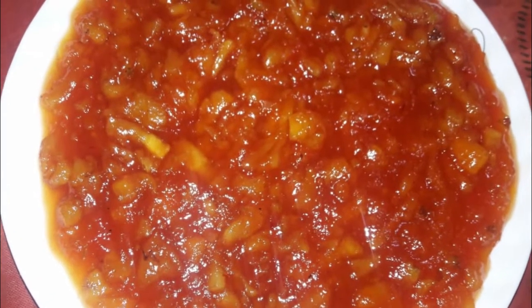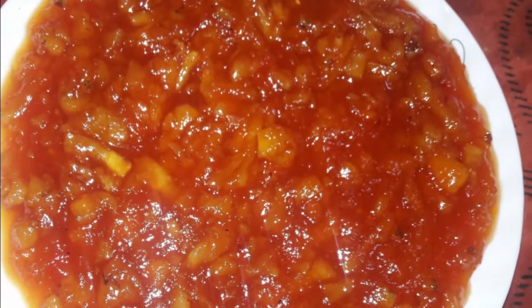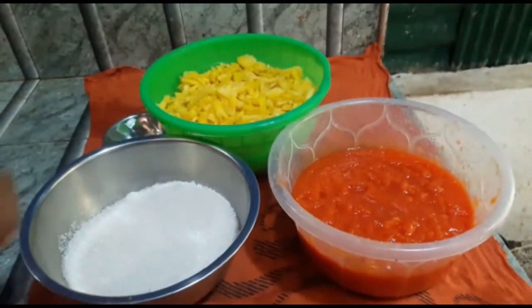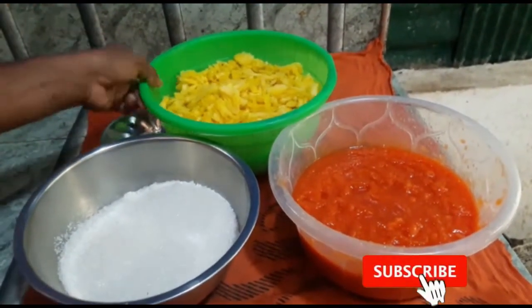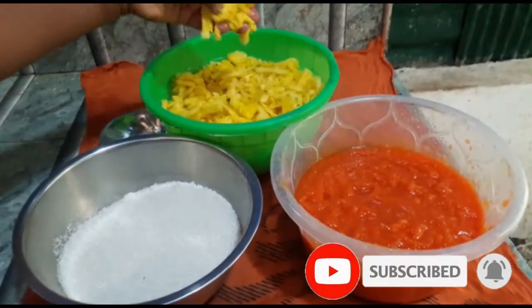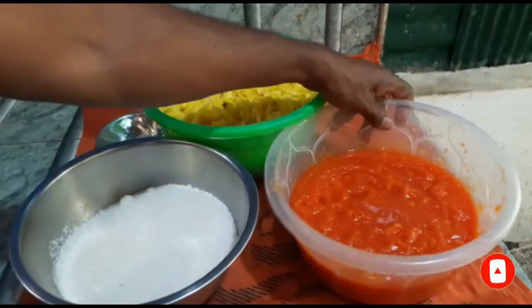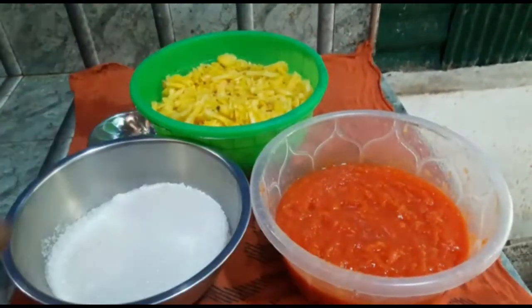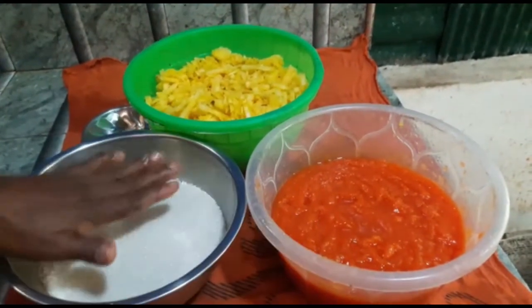We have about 50g ready. Add the drink and it is halfway back.